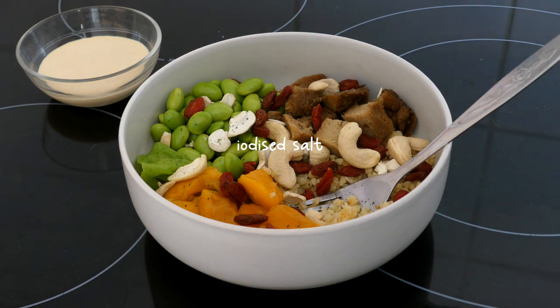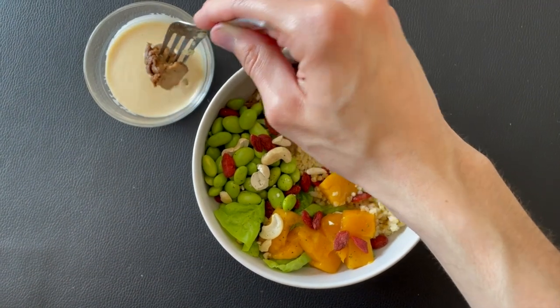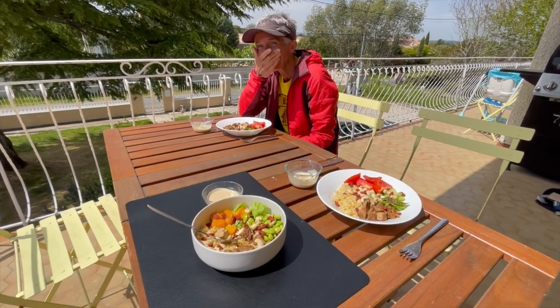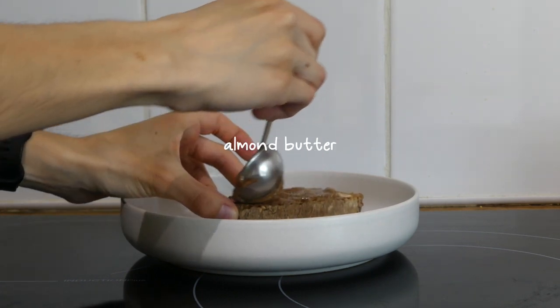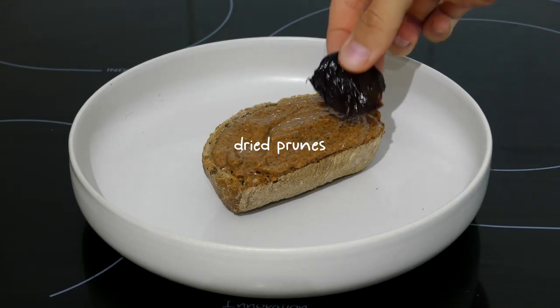I sprinkled on some iodized salt — this is great to use in place of regular salt and is also a great source of iodine. Another super quick and delicious snack I love is some nut butter on toast — here I just spread some homemade almond butter on whole grain toast with some dried prunes.